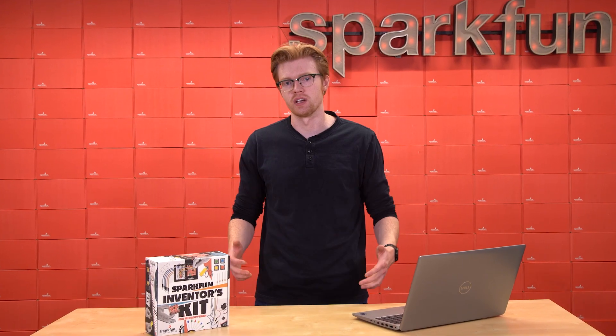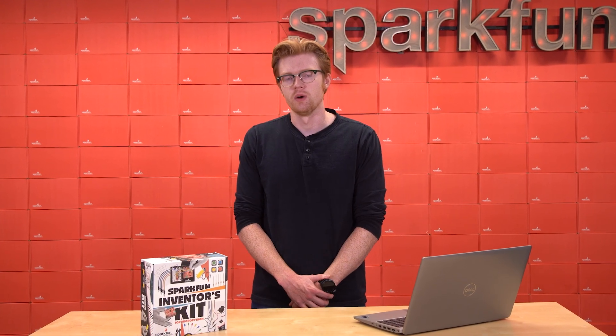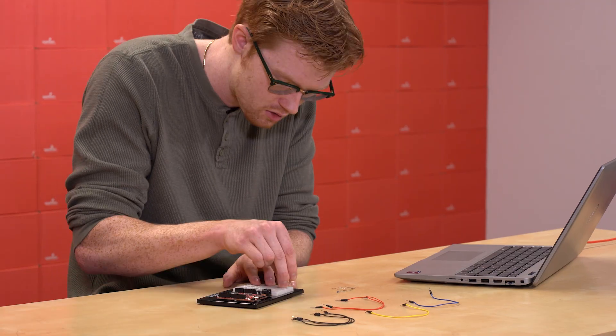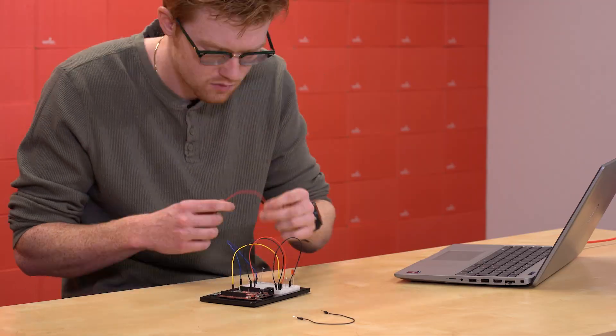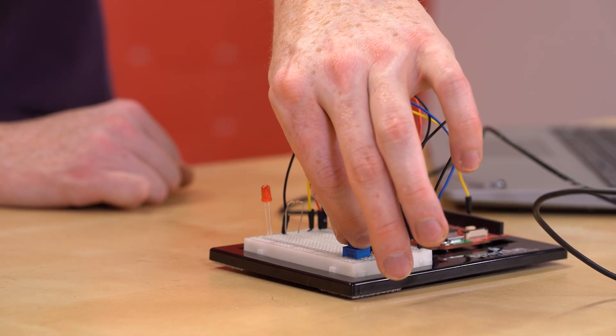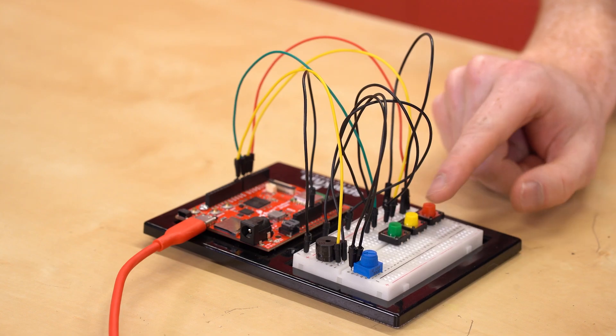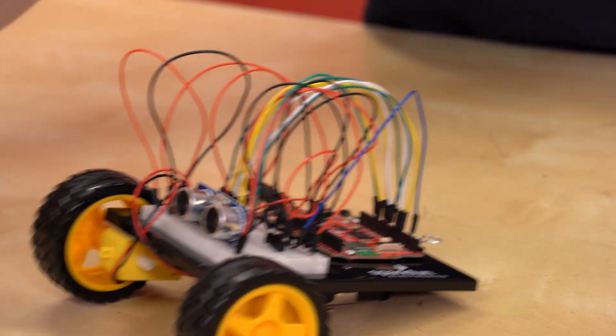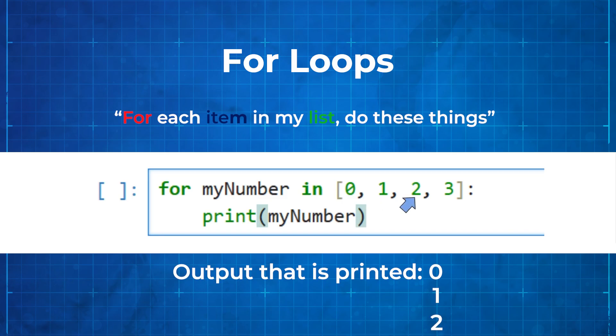The SIK is split up into five projects, each covering a different electronics concept with example circuits for you to practice what you've learned. Every project contains three or more circuits, which you will first build using the components in your kit, and then run code to make your circuit do cool stuff. From LEDs to buzzers, motion, OLED screen displays, and robotics, this kit will get you started on the basics of software and hardware engineering.